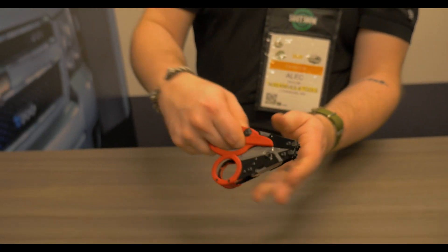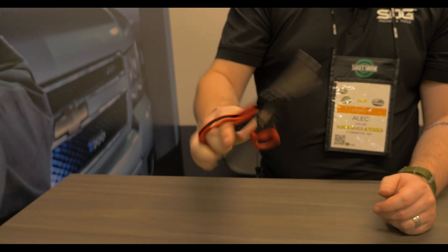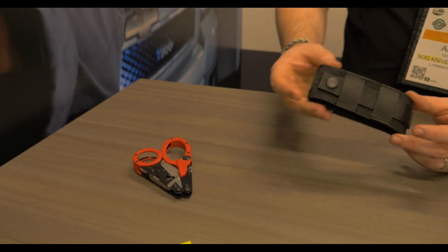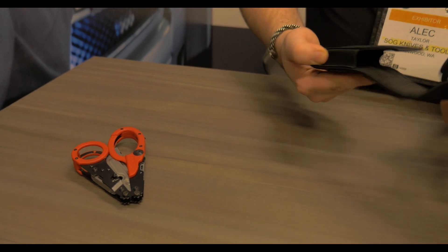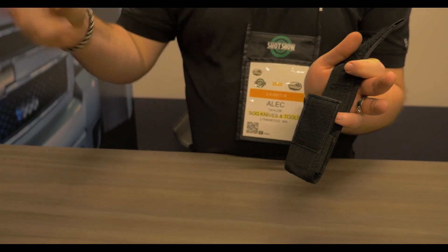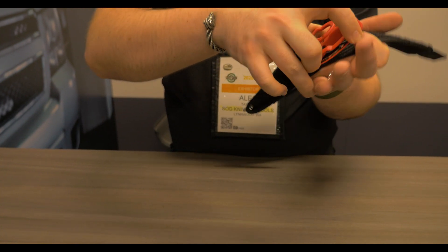If you need the shears, shove your fingers into that big loop, down, up, and you're ready to go. Once you've finished, just roll everything back and you can stow it without having an exposed sharp. The pouch this comes with is full MOLLE compatible, and works with the tool either closed or, if you want something with a little bit more rapid access, open as well.